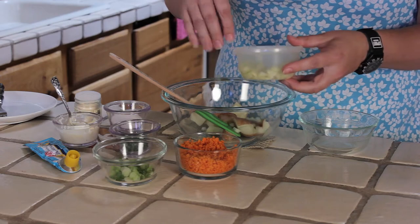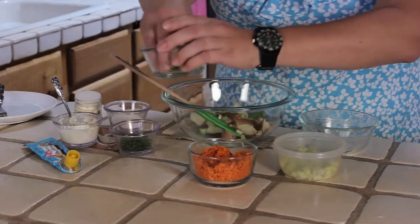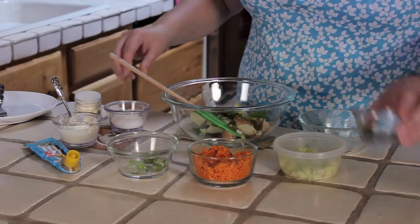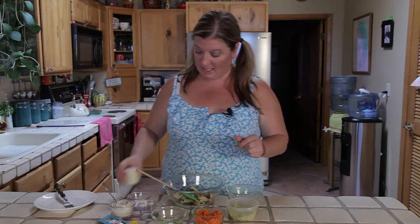We're going to add a drizzle of some chopped up celery, some carrot — so far so good — some green onion, some chopped up parsley, some salt. I like using sea salt, and then we have a little garlic powder, always yummy in a salad.